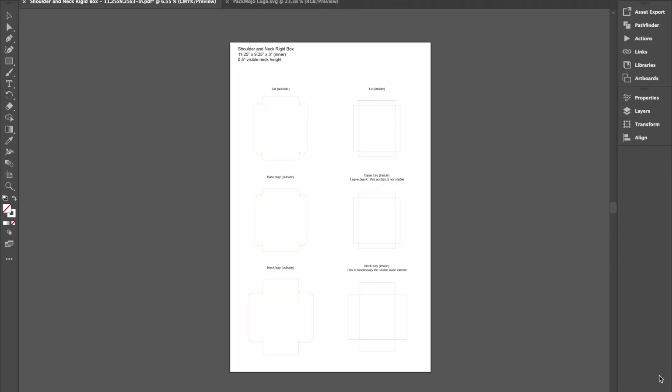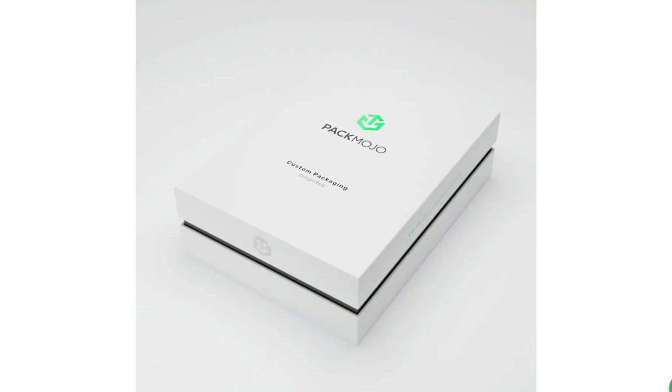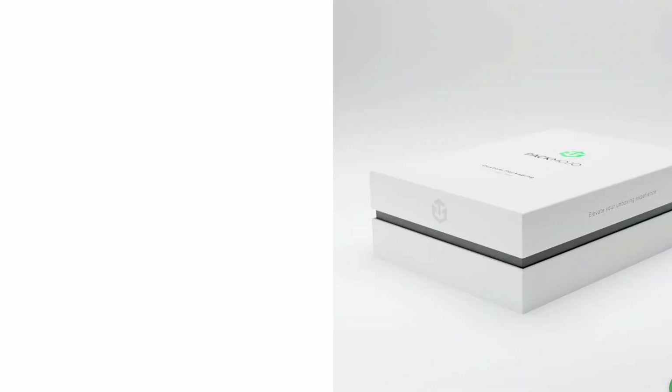Hi there. This video will show you how to design on a shoulder and neck rigid box die line template. While adding your design to the die line template, it can be helpful to refer back to the shoulder and neck rigid box orientation guide to see how you should place your design elements. To show you how, let's use this Pack Mojo box as a base and add some additional elements.